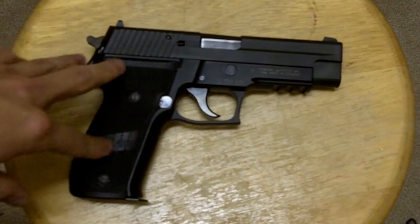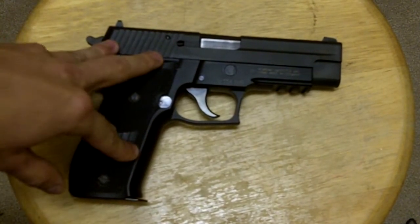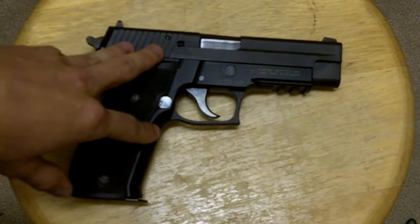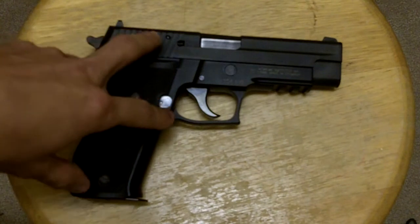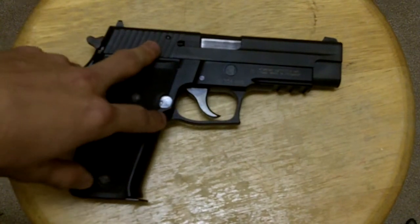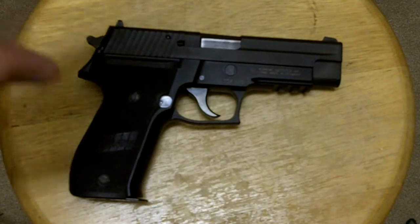This is a full-size handgun that was a competitor against the M9 as a service pistol. It currently serves in many government agencies as well as the special operations community, and they have just recently, in the last couple of years, designated it as the Mark 25.